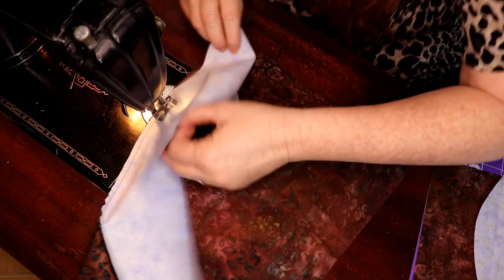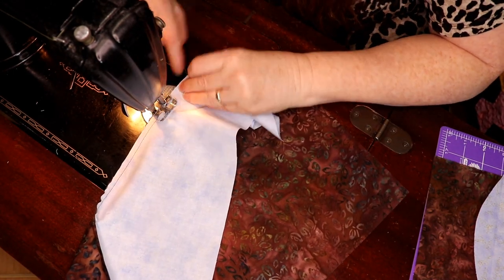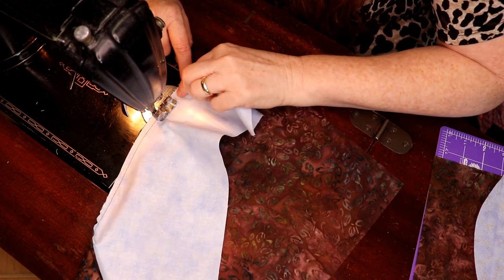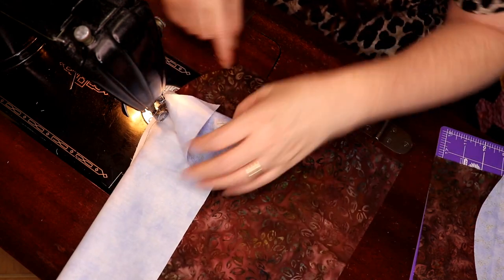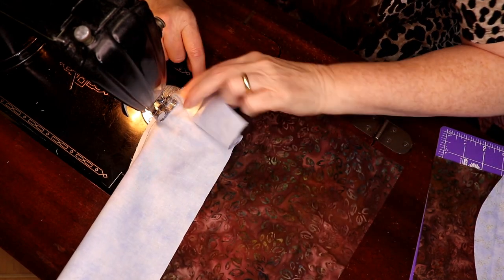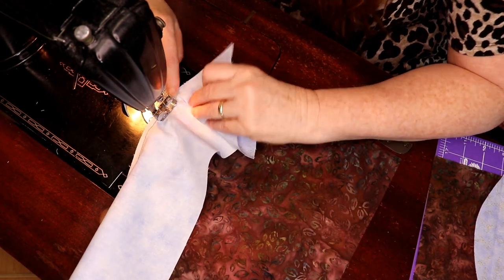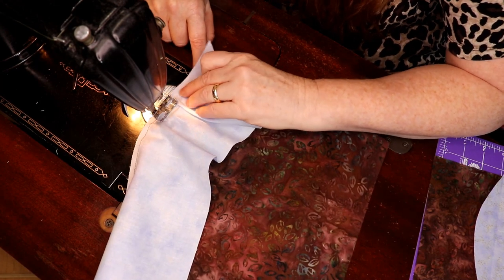These never come out just perfect, but we're going to hope for the best. There we go — we got a little bit steeper curve here for some reason, but that's fine.